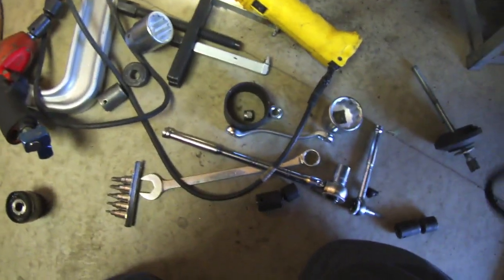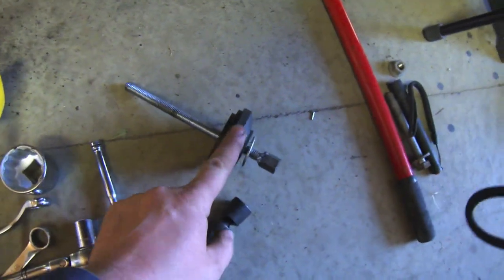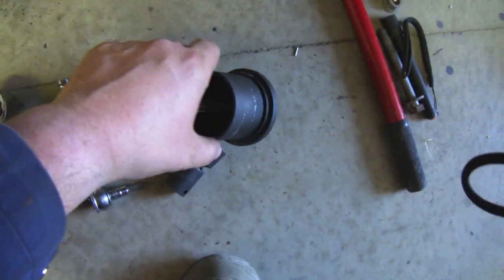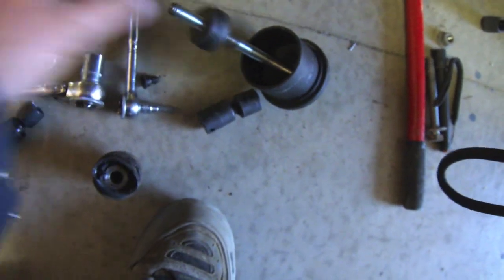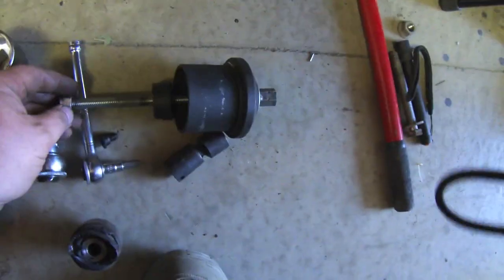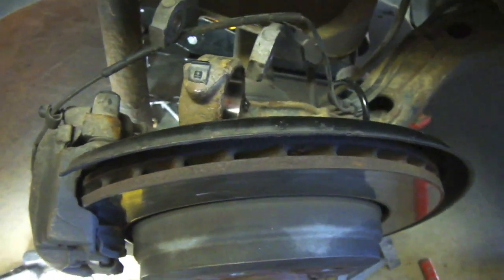I got the old ball joint out last night. I used this part of the ball joint kit — this cup as a receiver to catch it, and on the other end, with the bushing flat, I used a seal driver and a nut. I just kept tightening it and it sucked it out. We're going to put the new bushing in, but the way it's slightly off-angle we're going to have to remove the rotor to get it in straight.